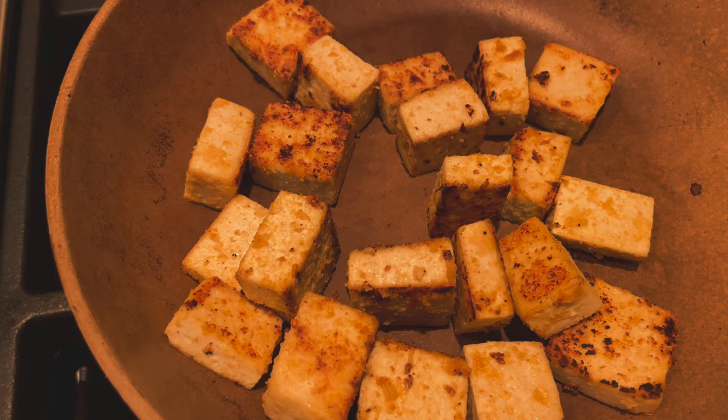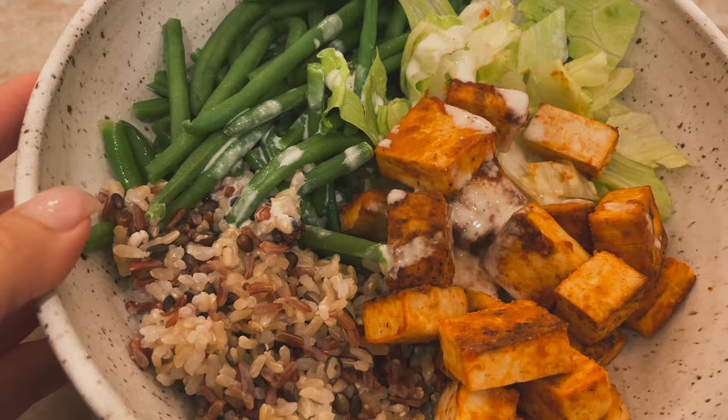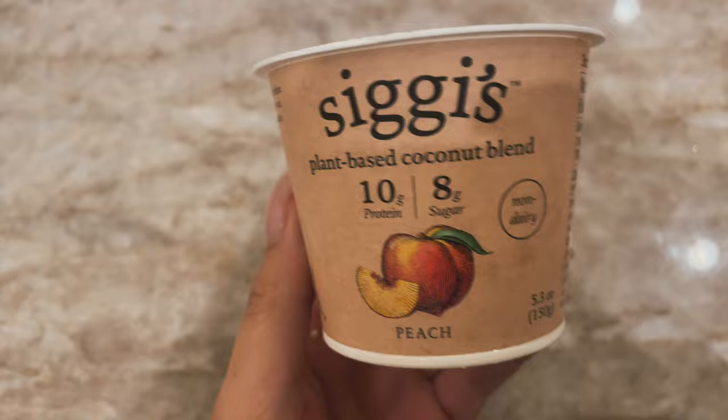It's 6:36 PM — time to make dinner but I don't know what I'm in the mood for. It's been freezing and raining all day and I've been doing computer work and editing all day — boring day. For dinner I sautéed some tofu with seasonings and buffalo sauce, paired with Trader Joe's rice, string beans, iceberg lettuce, and vegan ranch. Then I had another yogurt bowl for dessert — easy and simple.